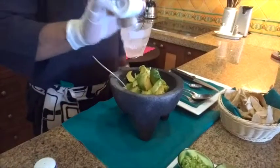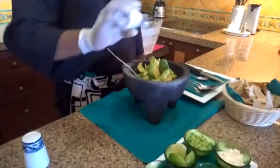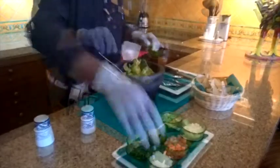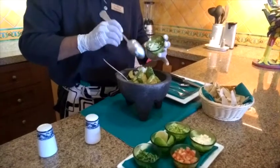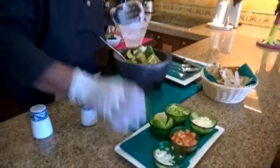Then we have a little bit of salt, pepper, onion, and cilantro.